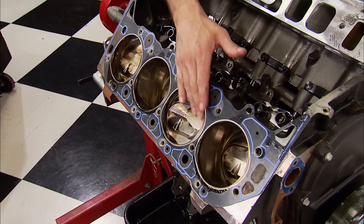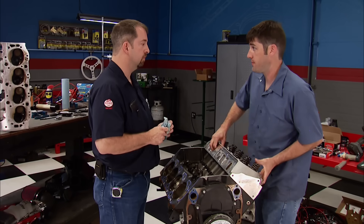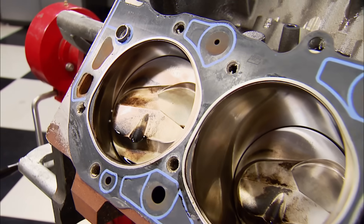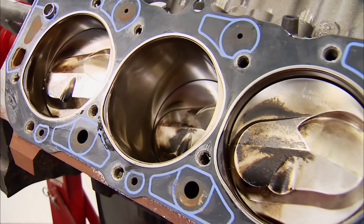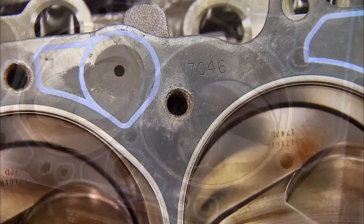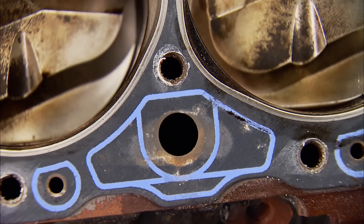This thing hardly has any run time on it. Top of the piston's clean, crosshatch is still good in the cylinder. Looks good. What we're hoping to see is a gasket that looks uniform and free of dark spots. If those are present, it's a sign of compression leakage and a major contributor to power loss.